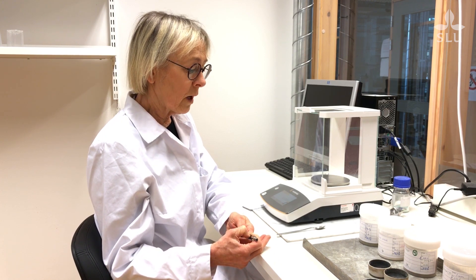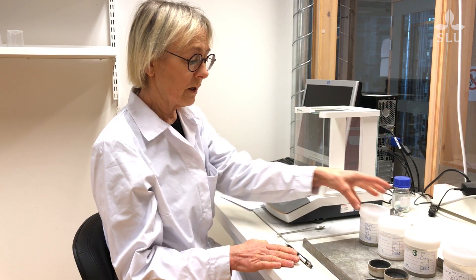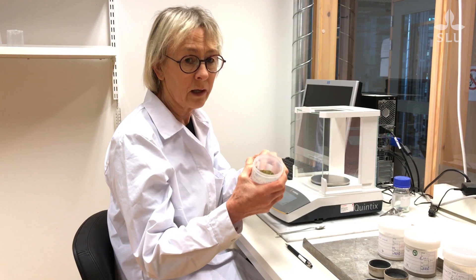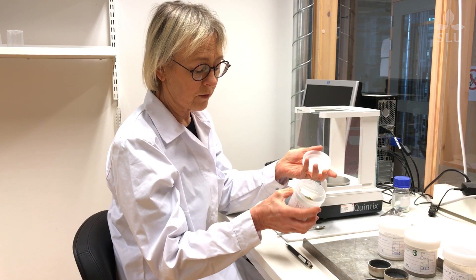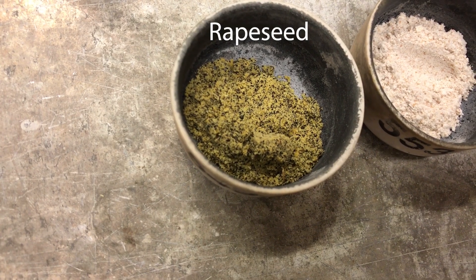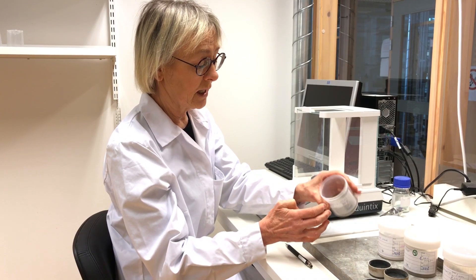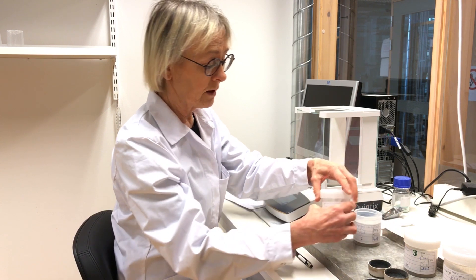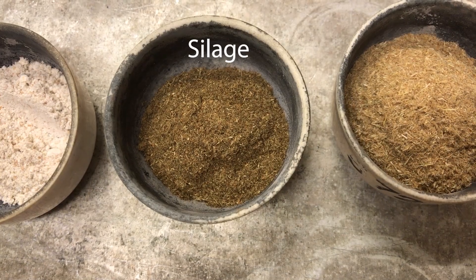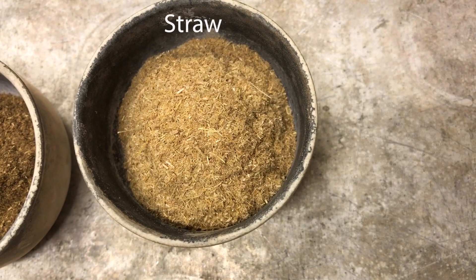So now I will show you how to do this final drying to determine the dry matter content you have in your sample when you analyze it. Here I have picked out some samples: rapeseed — pre-dried and milled — a wheat sample, a silage sample, and a straw sample.